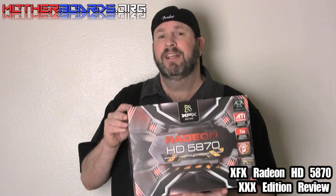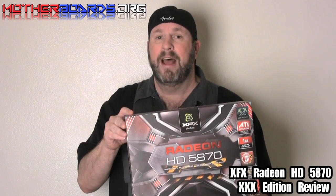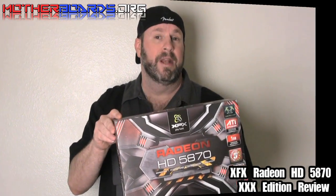Today we're going to take a look at one of the new 5 Series cards from ATI. This is the XFX version of the new 5870 — the XXX version. It's an overclocked version, which means that the clocks on it are set higher than your standard reference clock designs. Follow along as we show you the benefits of this card, how fast it is, and in the end, whether it's worth your money.